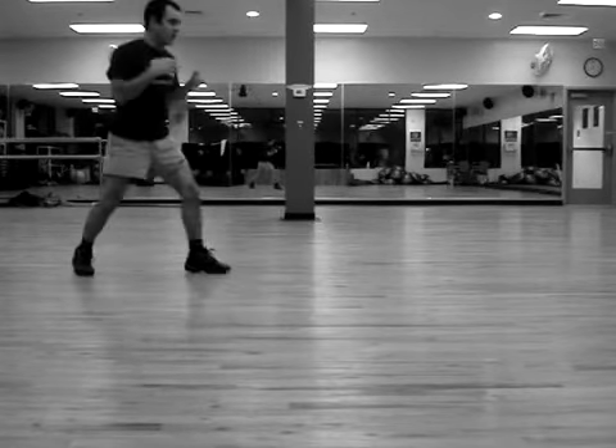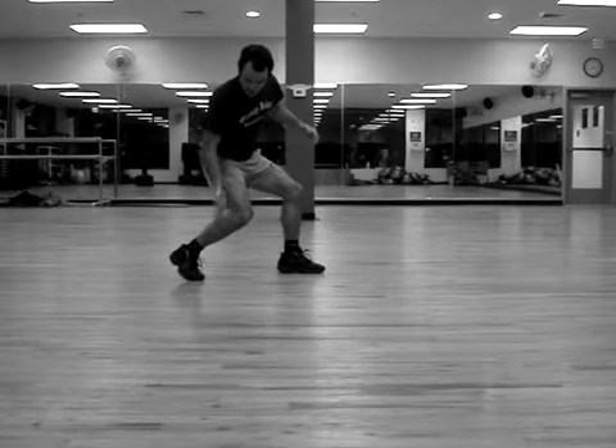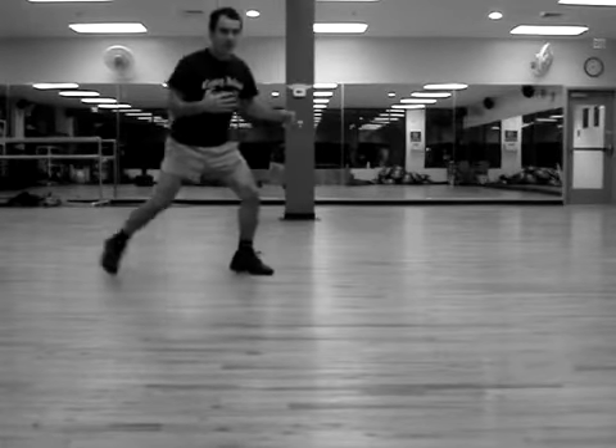When you move forward, you really got to bring this foot underneath you and stay low. For me, it's almost at a 45-degree angle because I like to stay low and punch up. This is how Mike Tyson fights.